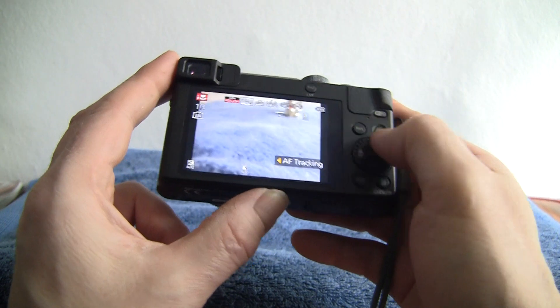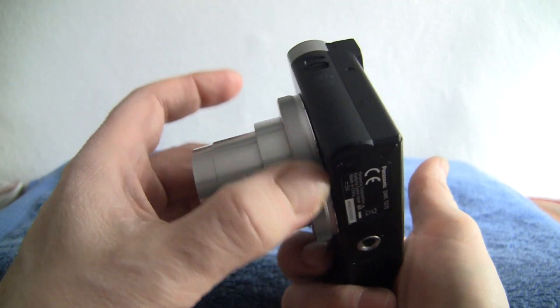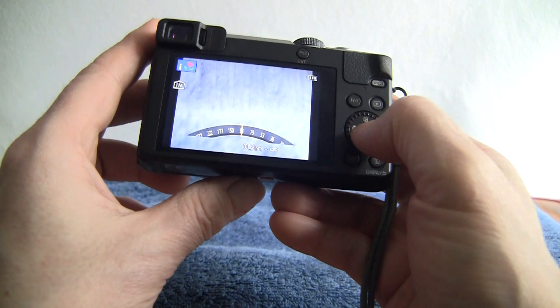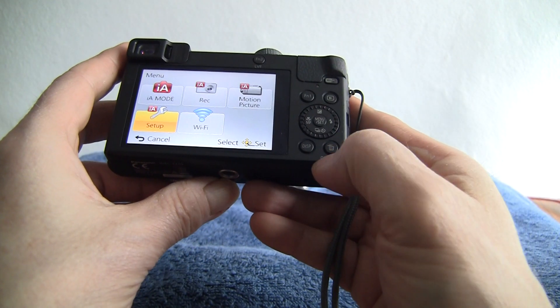We've got Wi-Fi, function buttons, a rotating dial, and a rotating dial around the actual lens itself for adjusting various settings as well. You can use it for the zoom. The menu isn't touch screen but it all operates from the north/south/east/west buttons and the rotating dial.